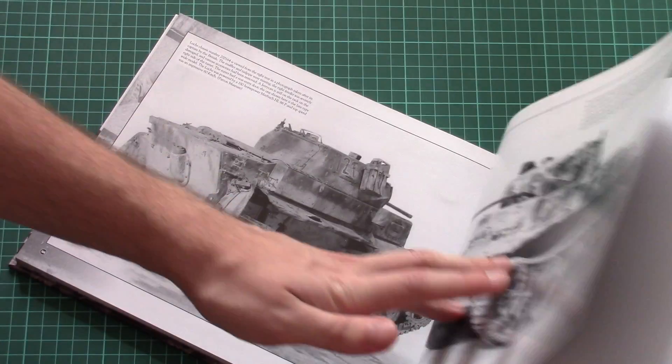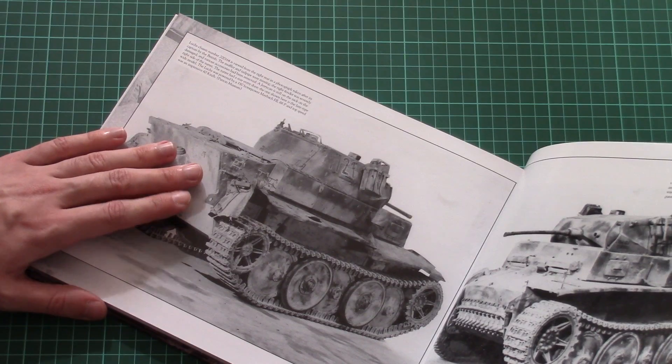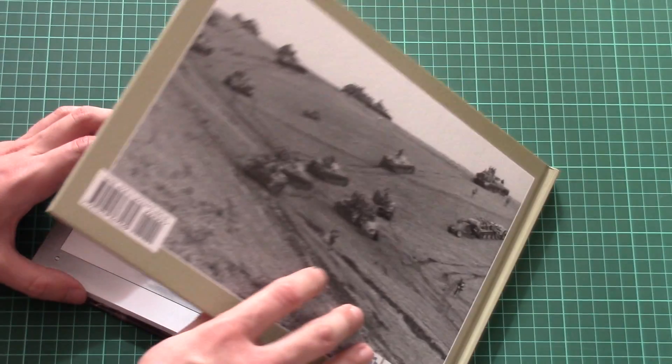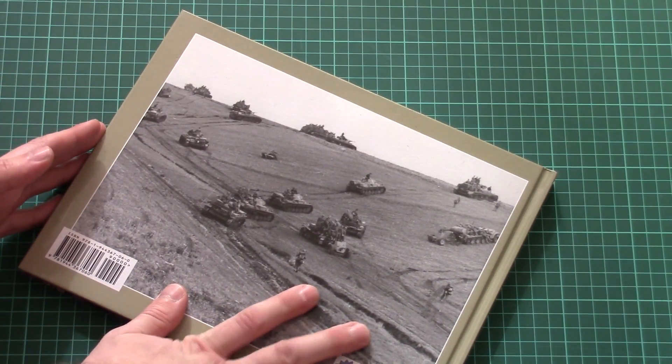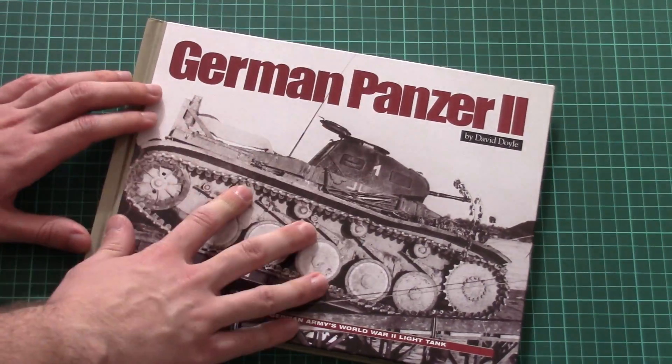Here you can see on the last page we have a view through the rear door of the turret. And actually this should come in handy with the recent kit from Flyhawk which I assembled — you can find a link to the review article on our website, and I recommend you to check it.